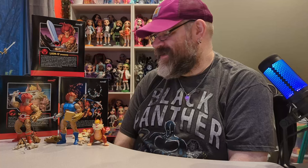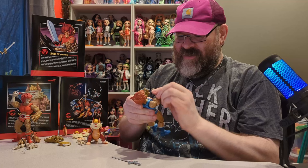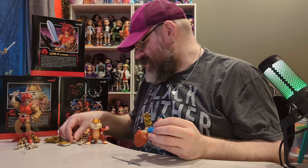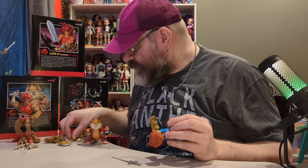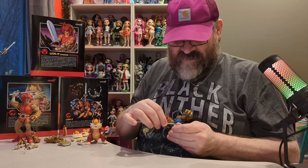I do remember that episode of the cartoon. Thundercats is one of those cartoons with an amazing theme song and amazing intro — I think a lot of people know it even if they didn't watch the cartoon. One last thing before I sign out: can we get a pose where he's holding the sword up in front of his eyes, because that is something he would do in the cartoon?